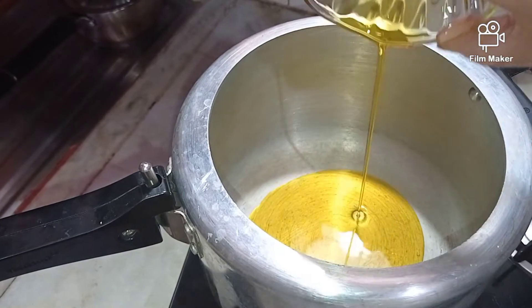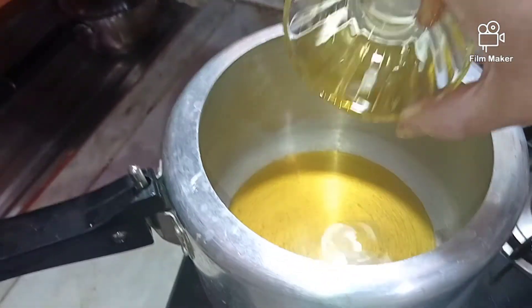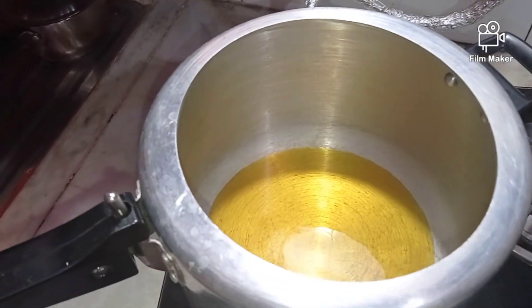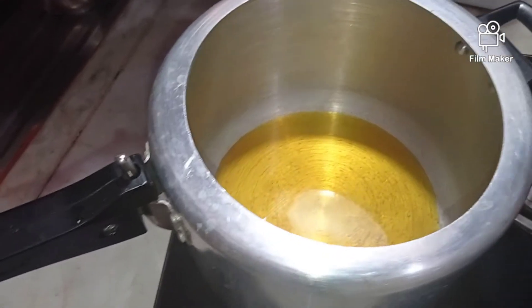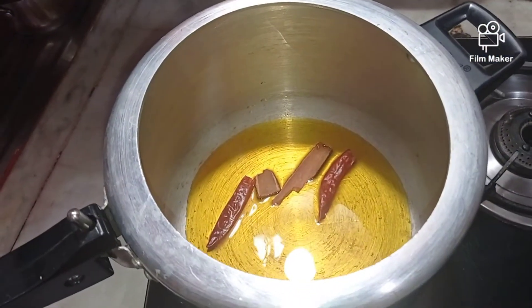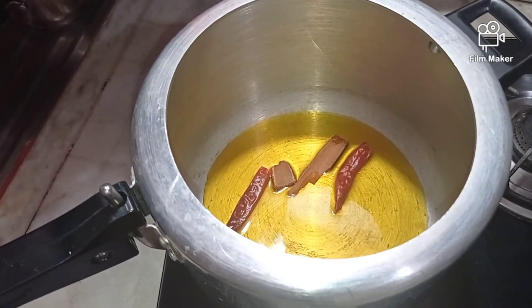While the chicken is marinating, I will start the second preparation. On to my pressure cooker I will add the mustard oil — you can even add a spoon of ghee because the combination of the two comes out very delicious. Once the oil gets hot I will add my dry ingredients; you can also add a spoon of jeera if you like that taste.